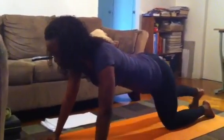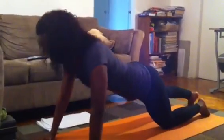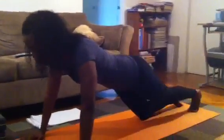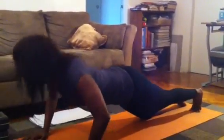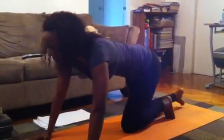When that starts to get easy, extend the right leg out — inhale, keeping everything tight, chest over your wrists. Then switch legs — inhale and exhale. Inhale on your way down and exhale on your way up.